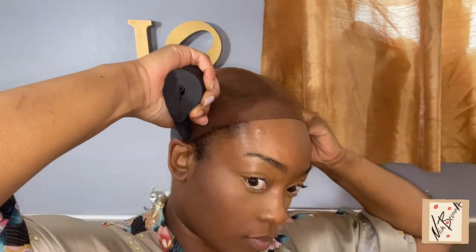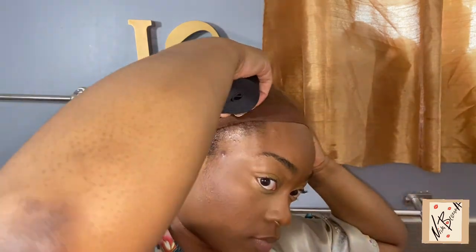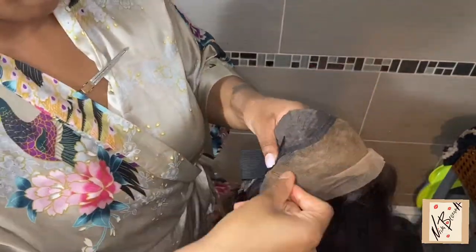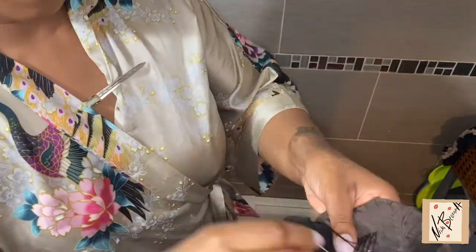Please do not mind those two little bumps on the side of my head — I don't know where they came from. I'm showing you in this clip how I make the bandage to attach to the wig in case I don't want to glue it down, and then I'm going to show you how I sew it onto the wig and then attach it to my head.